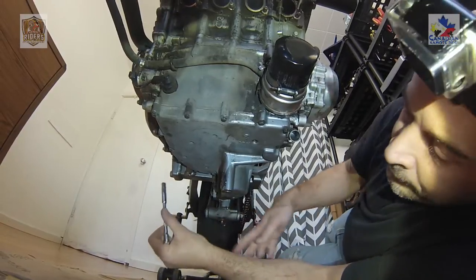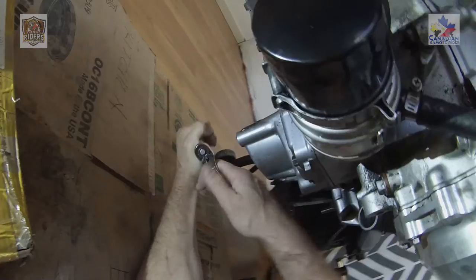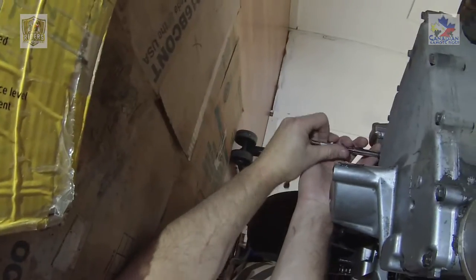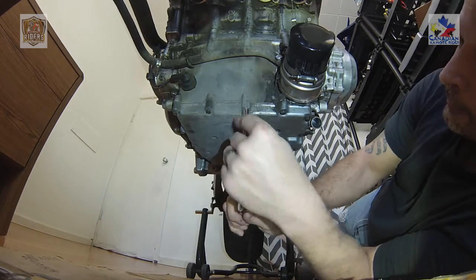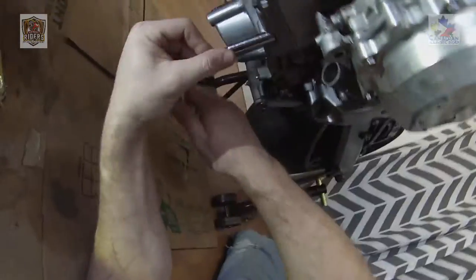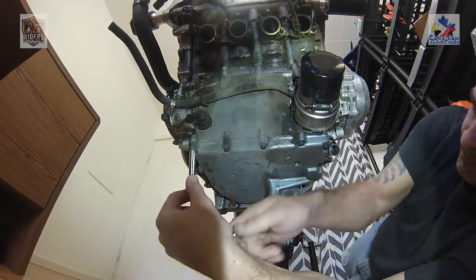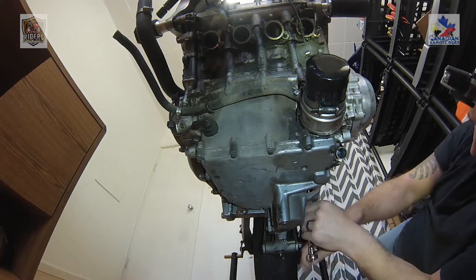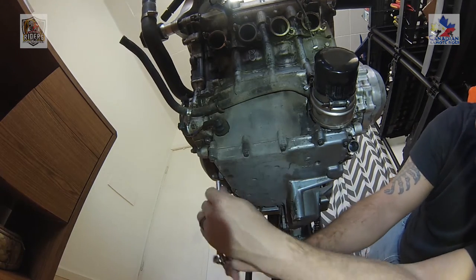Alright, let's start taking this oil pan off. Just crack them all loose first to start — I learned that the hard way too. Go around and loosen them evenly; it's mostly just letting the tension off of it evenly.